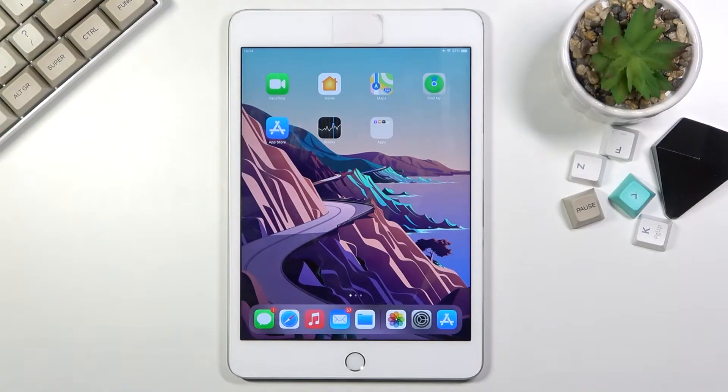Welcome, and this is an iPad Mini 4. Today I will show you how to capture a screenshot on this device. To get started, you want to open up the content that you wish to capture. I'll be using just the home screen as you can see for this, so once it's open and visible, whatever it is that you want to capture...